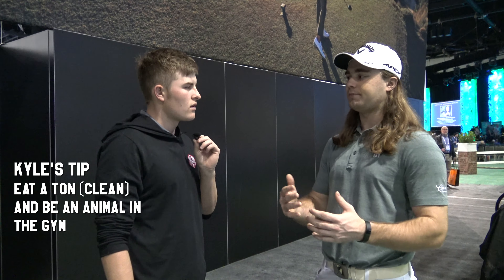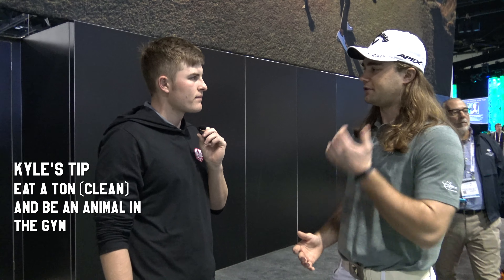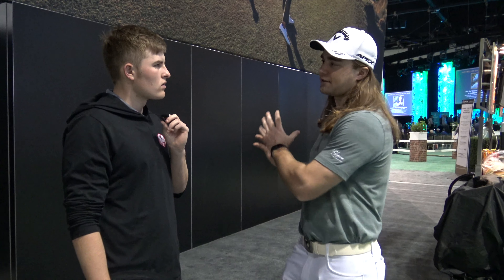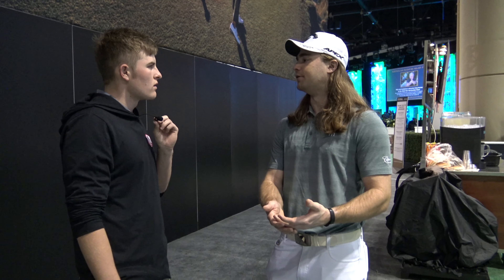I would have you be safe about it — use a lifting belt — but train hard. Do really heavy squats, really heavy deadlifts, really heavy overhead presses, and hit all parts of the body in bodybuilding splits and weightlifting splits. Because when you get stronger, you're going to get faster. A stronger body is a faster body. So if you practice swinging fast a lot, as fast as you can at the golf club, and couple that with a weight training program where you're getting progressively stronger through progressive overload...